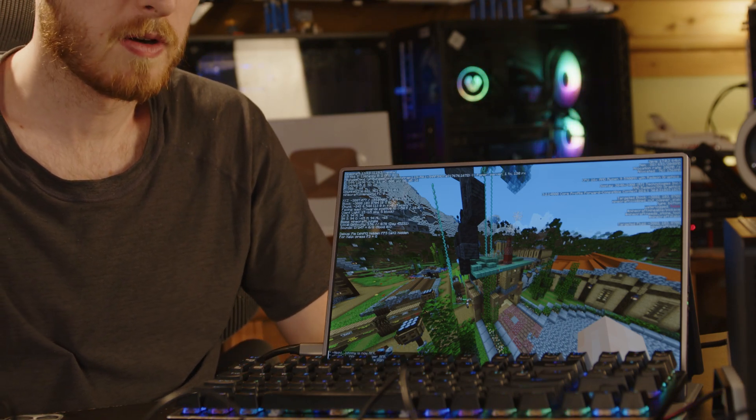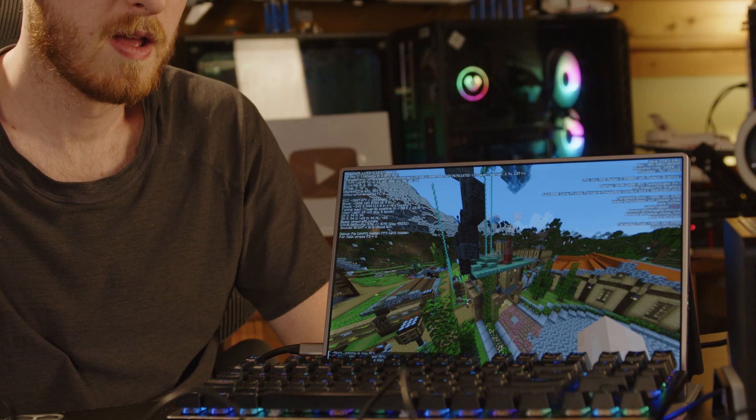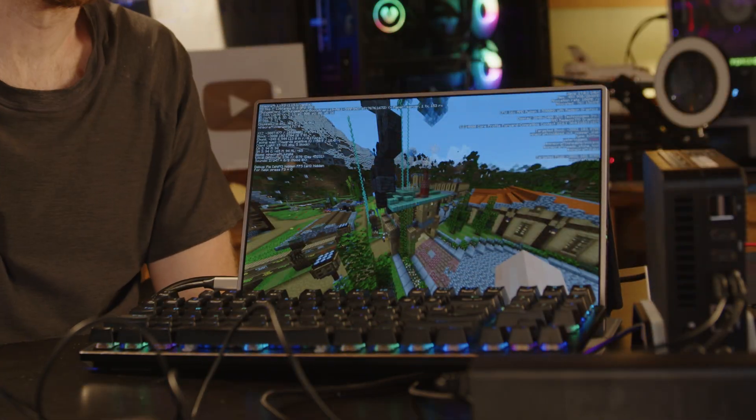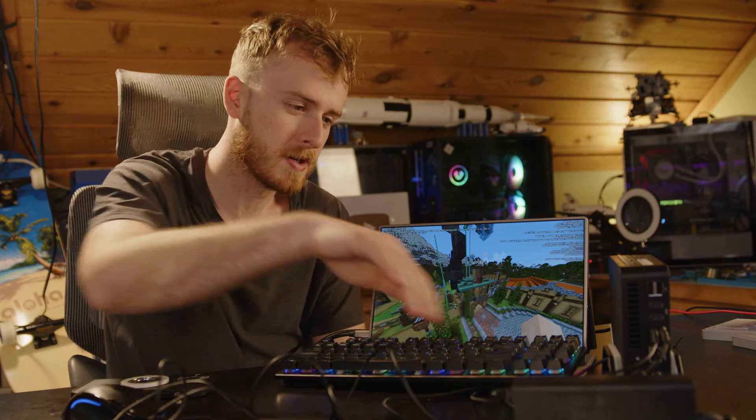The built-in graphics and CPU are pretty solid — definitely laptop-grade integrated graphics, designed for regular tasks like browsing, and supposed to hand off to a dedicated GPU when needed. I'm pretty impressed overall. It is kind of funny that the power brick itself is larger than the computer, but that makes sense since you're cutting out parts. Just keep in mind the brick is a bit large.